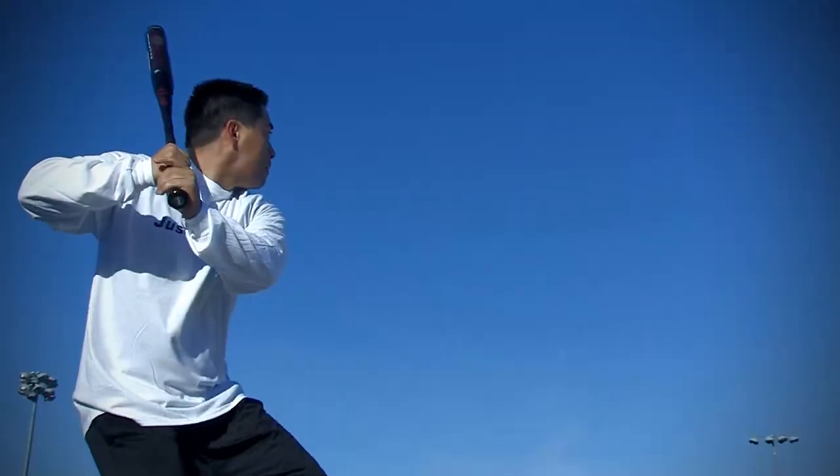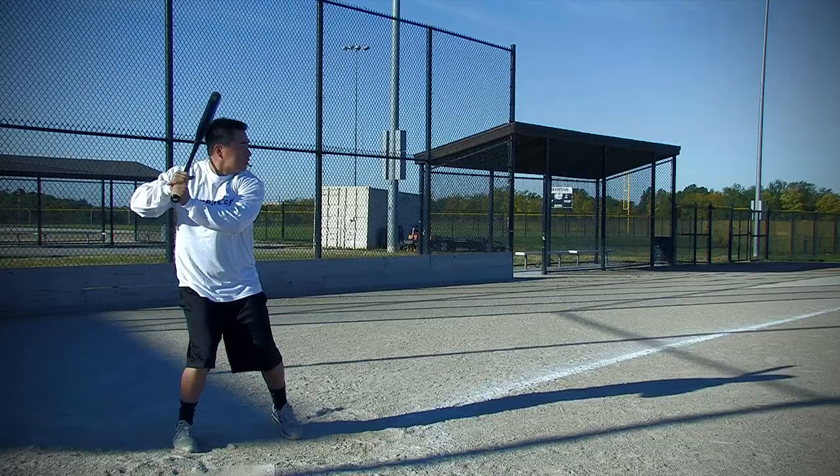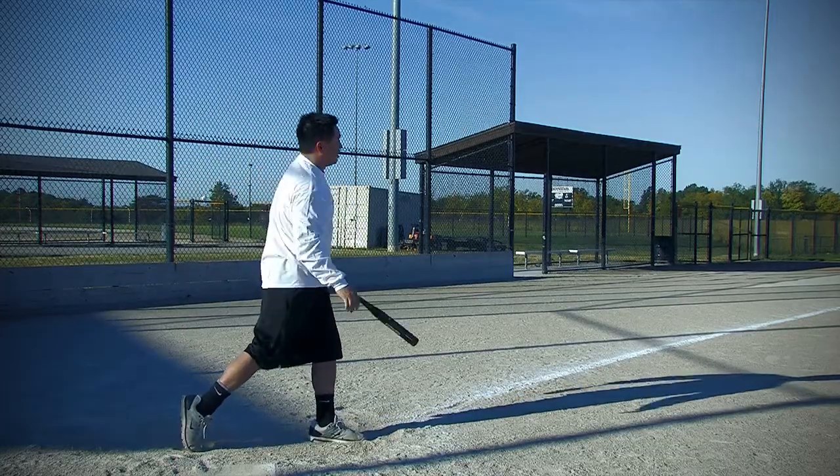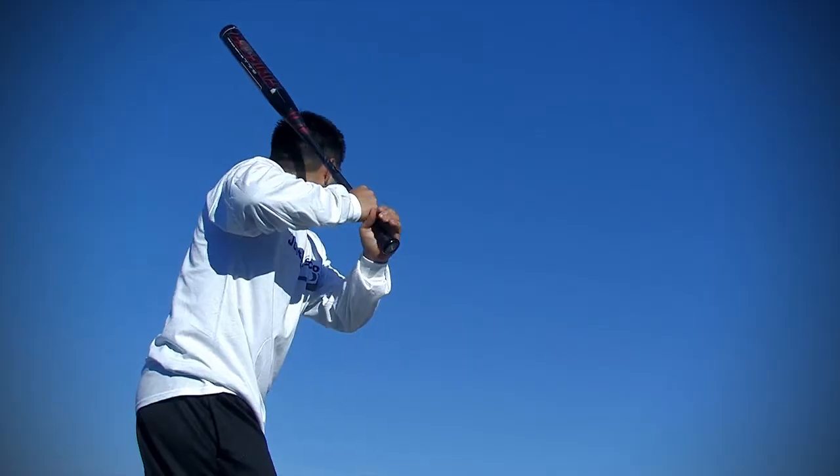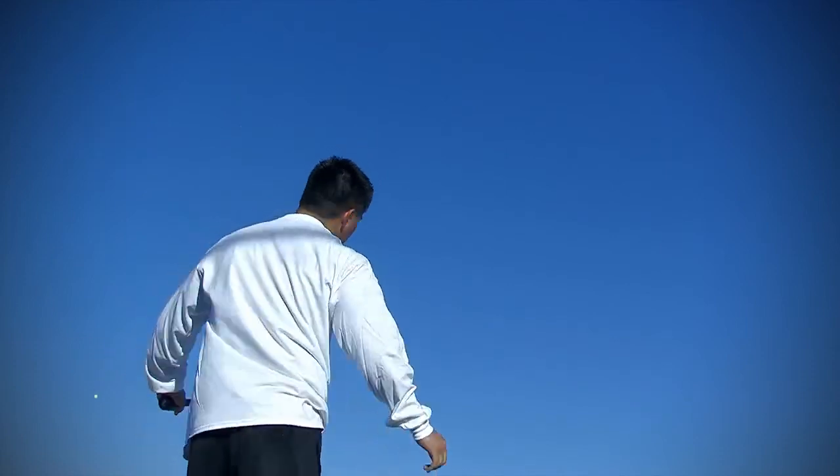I noticed that the Sinister had a really nice sweet spot — it's bigger than usual. I hit a couple off the end of the bat and it still had a really good pop off the bat. One nice thing I liked about it was a really strong alloy. It's nice to know that you can buy a bat and it's going to last you a while, not just after one season.